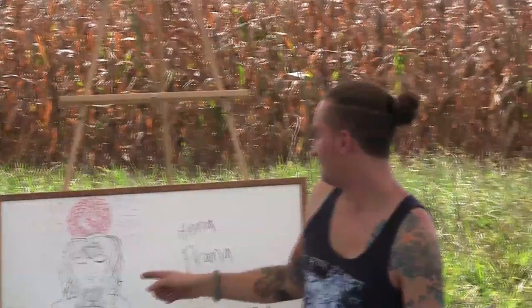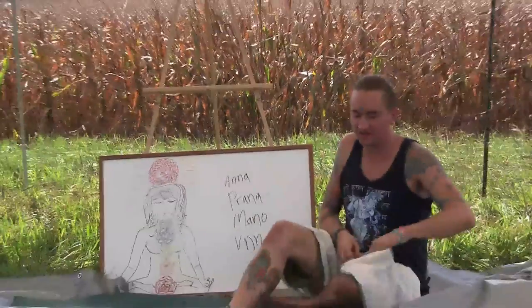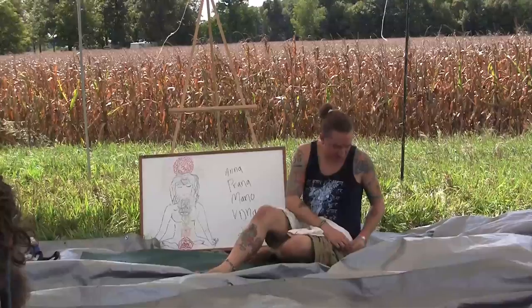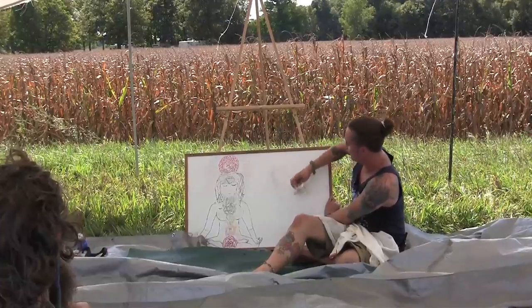This will cover every aspect of yourself. This is a chakra balancing meditation. It was taught to me by my guru, Deeper Prince. It's very blissful. I like to practice it every day.